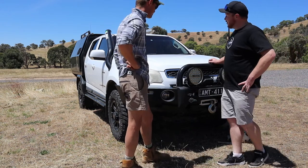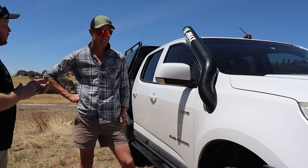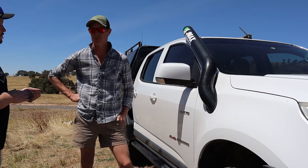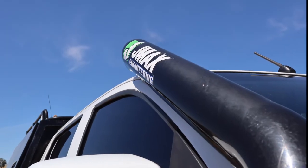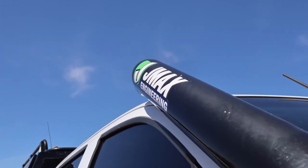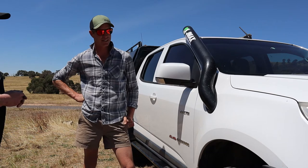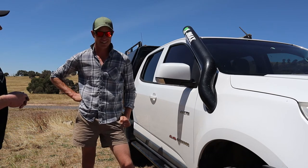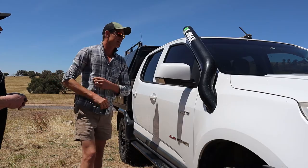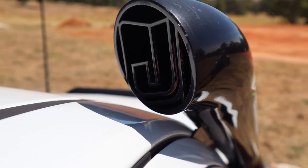Let's have a look at this snorkel. It's definitely not your standard safari type snorkel — it's a J-Max Engineering snorkel. Purchased online, it comes as a kit with instructions, so I put it in myself. It was a bit nerve-racking cutting through the guard, but it actually came up really well. It's pretty sturdy and it doesn't get too much water in the top when it's raining. Four-inch pipe? Yeah.